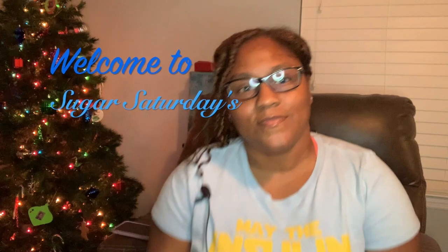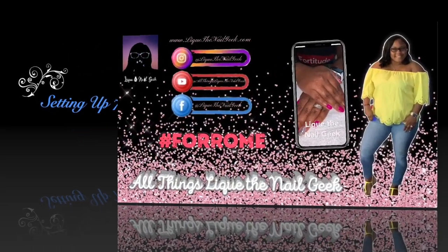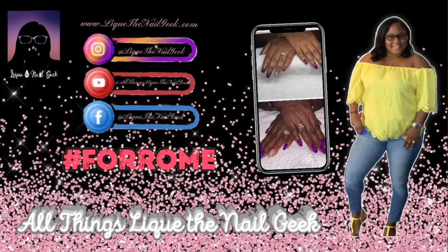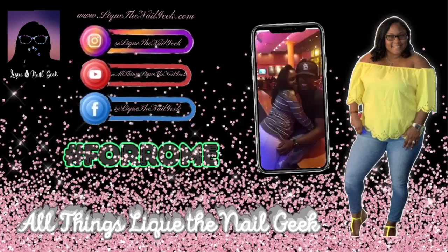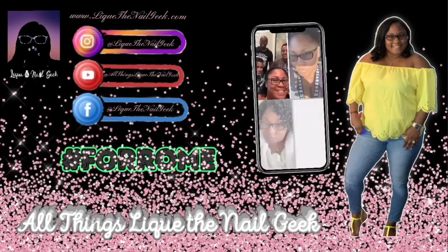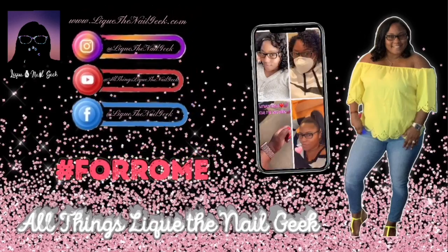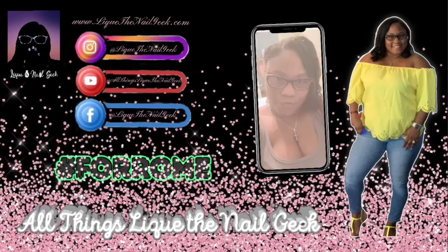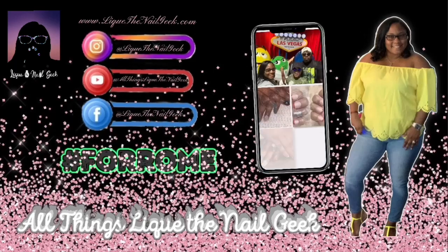This is all about my life as a diabetic. Hey beautiful people, it's your girl Leek with all things Leek the Nail Geek. If you're new, go ahead and scroll over to the bottom right and click that logo to subscribe. And if you haven't followed me on social media — Instagram, Facebook — do so. All things Leek the Nail Geek, or at Leek the Nail Geek.